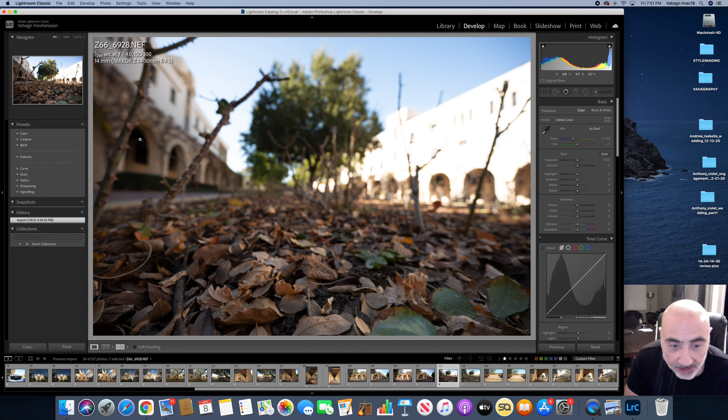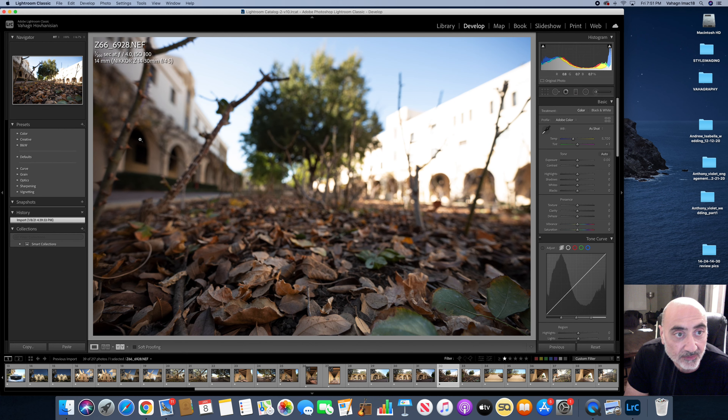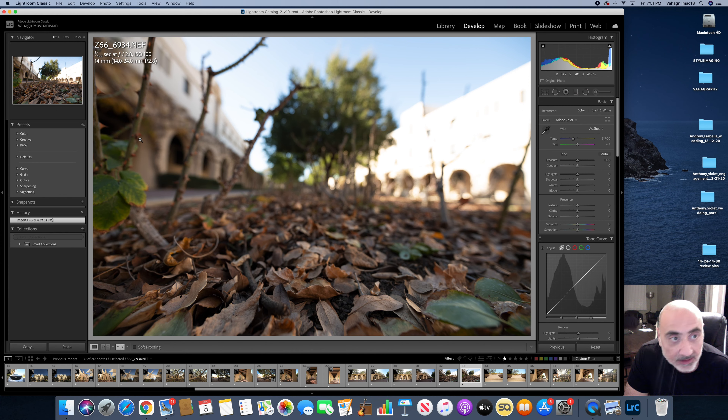Here I want you to see close focus and bokeh. At f4 with the 14-30 and f2.8 with the 14-24, focus right here at the bottom. And one of the magic features with mirrorless technology — edge-to-edge focus points.